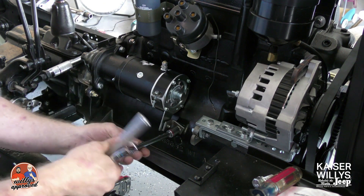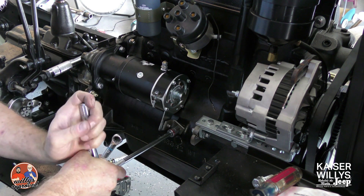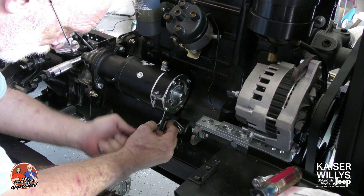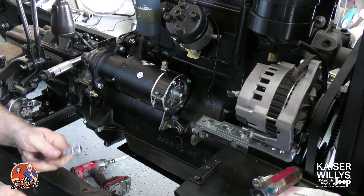Once we've got those in, we'll go ahead and drive them in. We'll make sure that we get them really tight — there's not really a torque spec on this, you just want to make sure that it doesn't go anywhere. Once you have that rear bracket in place and the front two studs are tight, you've got your starter installed.